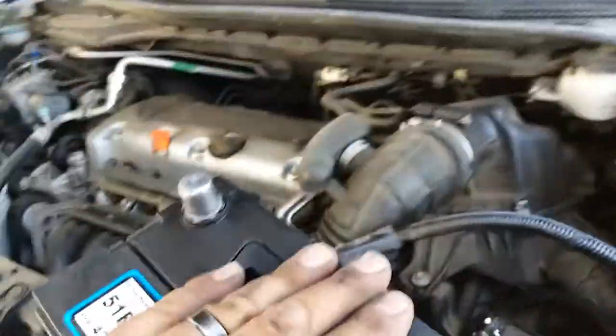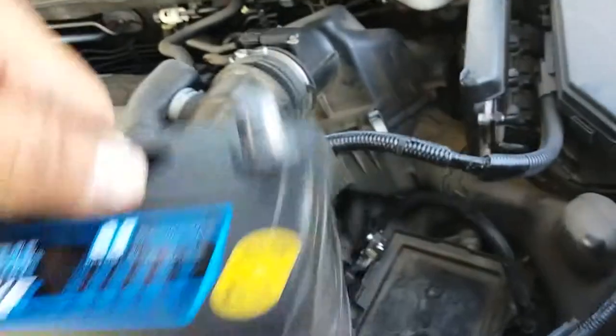First thing we're going to do is install the battery. Grab the battery and put it into the engine bay where the battery sits.